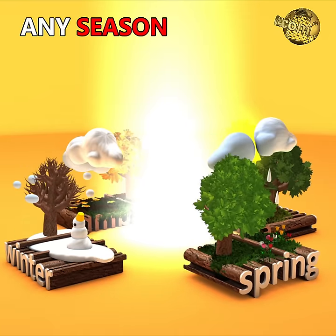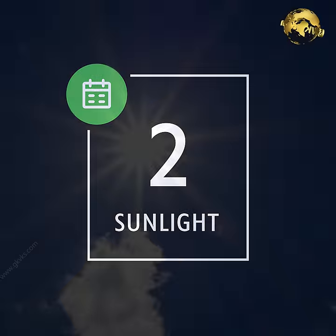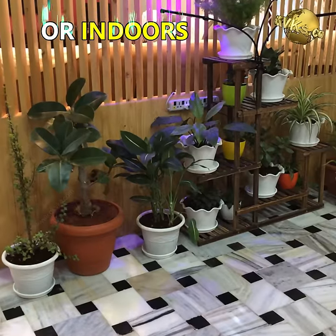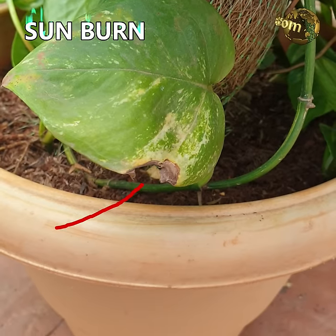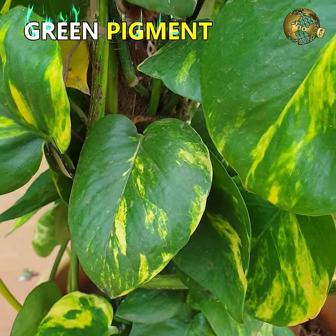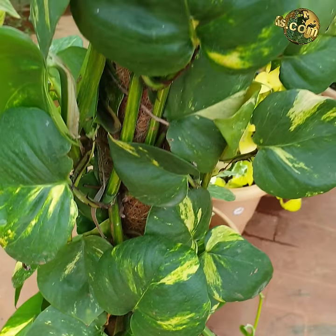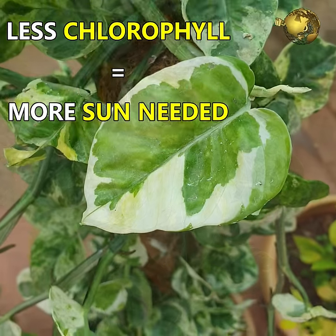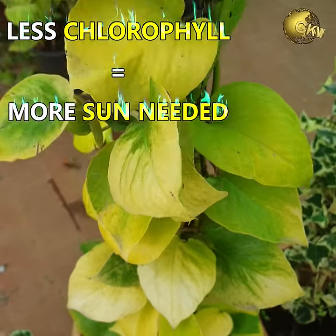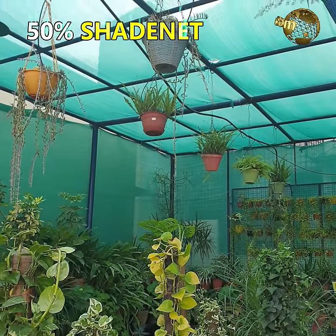Money plant can be grown in any season or any time of the year. For sunlight, it can be grown in direct sunlight, indirect sunlight, and even indoors under home lighting, though too much direct sunlight can burn the leaf edges. Leaves with less green pigment, like Marble Queen or any variegated varieties, need more sunlight for photosynthesis. The best place to keep them is under a 50% shade net.